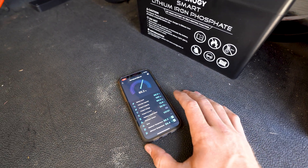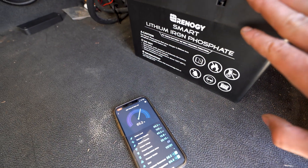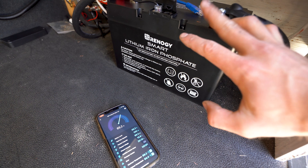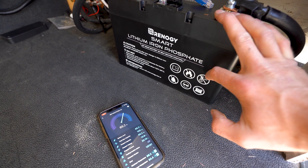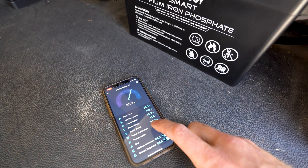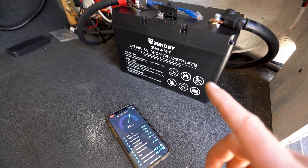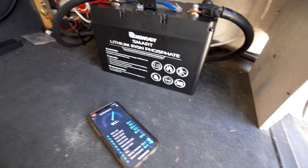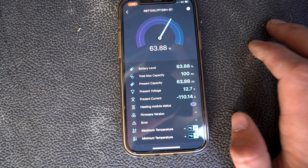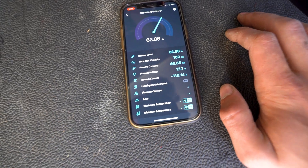Now that I've tested charging up to 50 amps, I've turned the solar back on at 20 amps, and we're going to test discharging at 100 amps — the maximum. My hot water heater pulls about 125 amps, but getting about 20 amps from solar should make it a good test for this battery. We are pulling 110 amps out of this battery and it seems to be working well — we aren't getting any error codes.